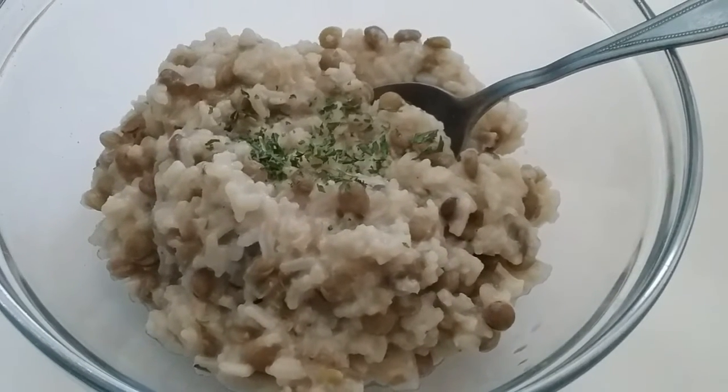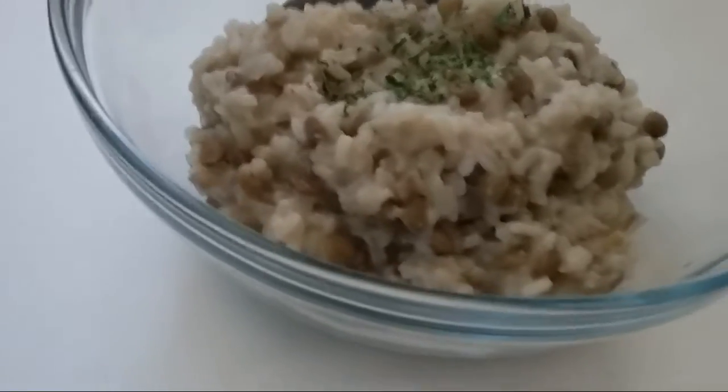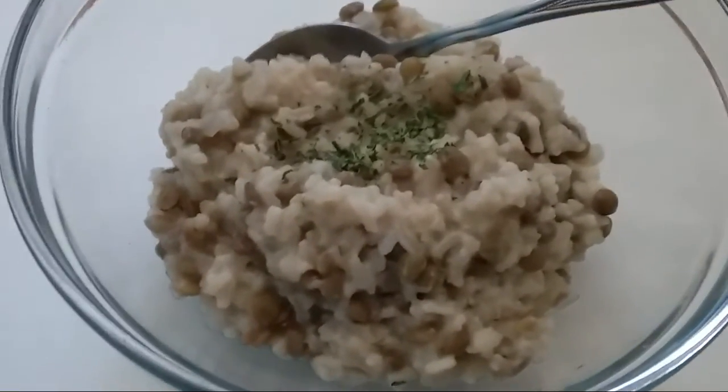Today we will begin with lentils and rice. A depression-era one-pot meal is essential for every kitchen.